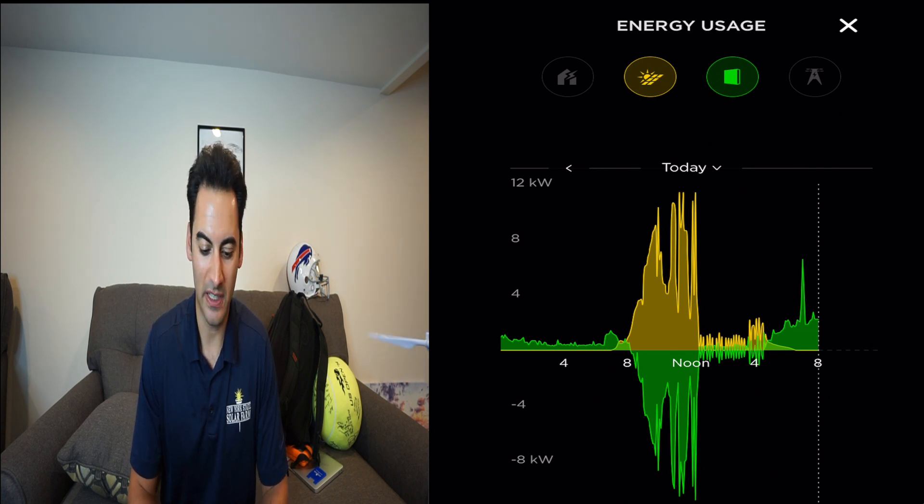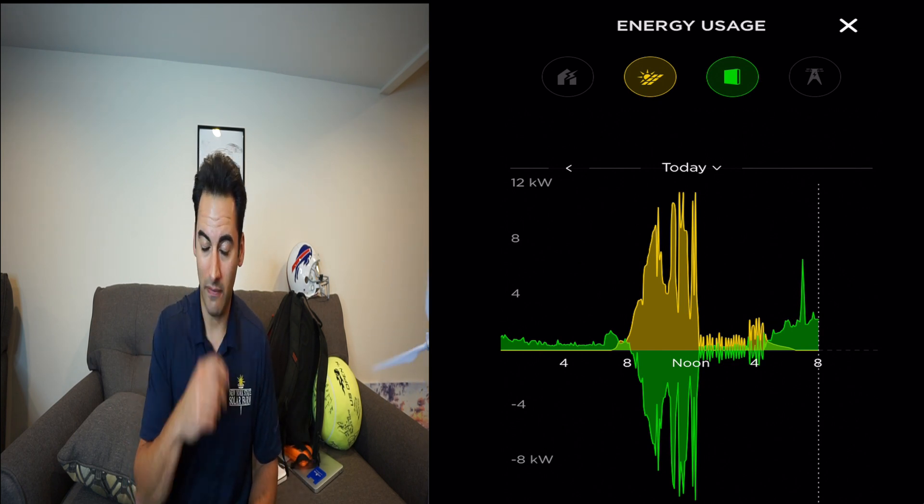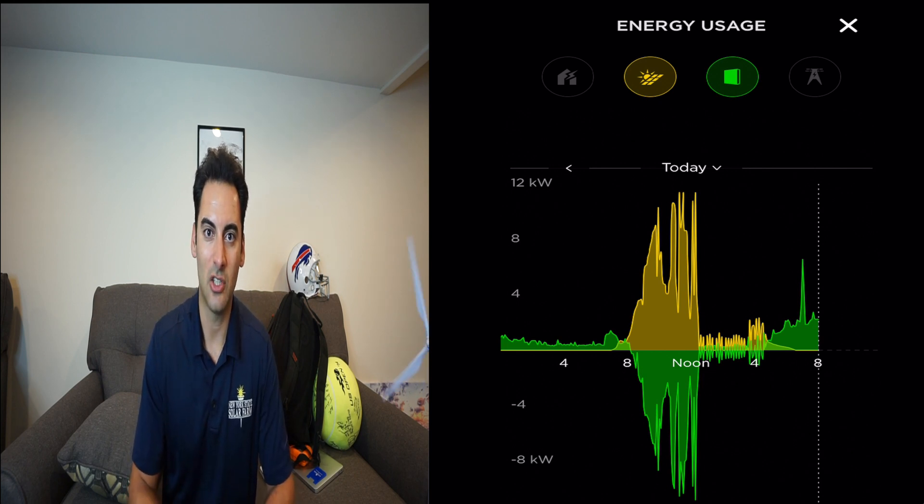If you're considering solar and you have extra production, heat pumps are super efficient and cool to look into. Definitely do your research and find the right manufacturer. For me, looking into it I found a great local provider that installed the Mitsubishi unit and that's what I went with.